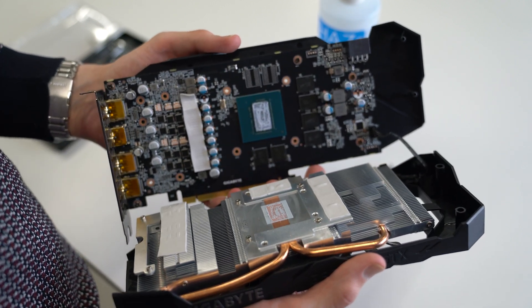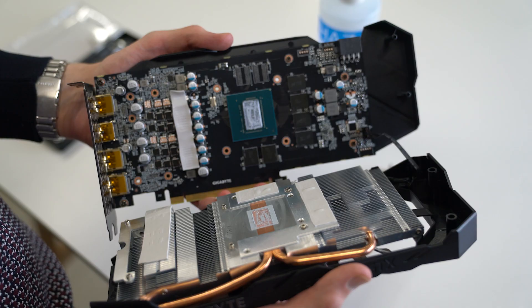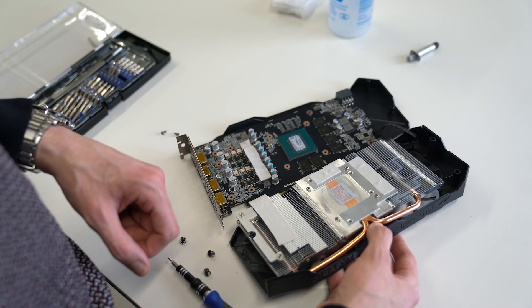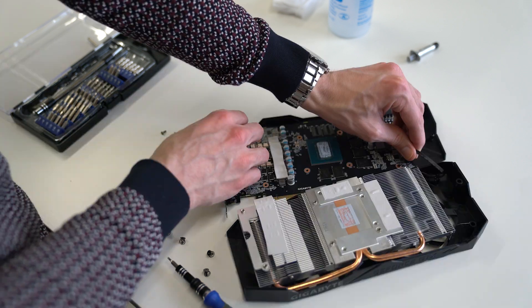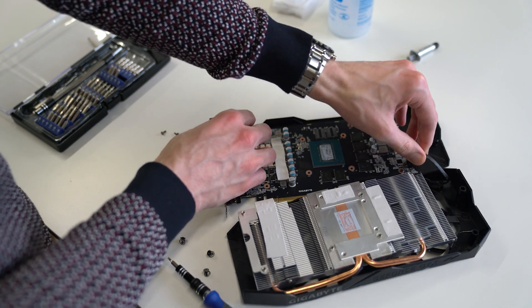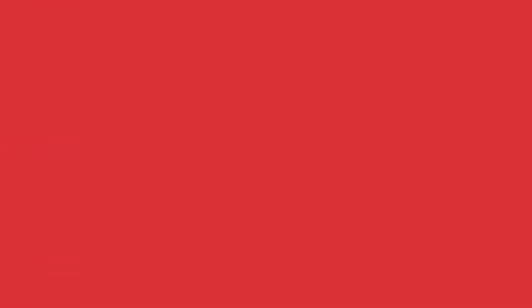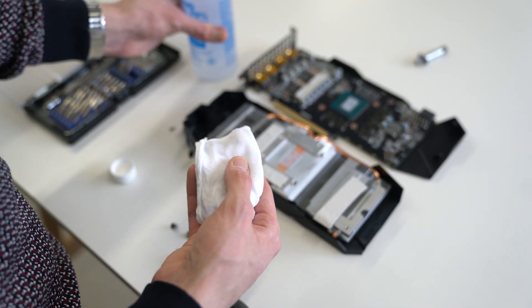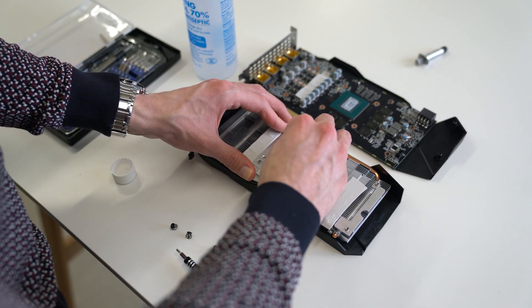Don't forget to keep an eye on the fan power plugs as they are usually fragile. If your GPU has thermal pads, it is best to leave them be unless your intention is to replace them. Unplug the fan header. Use isopropyl alcohol with the microfiber cloth to clean both the GPU die and the base of the heatsink.